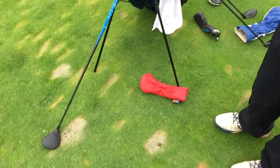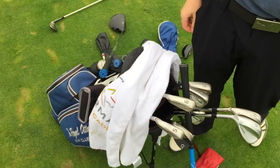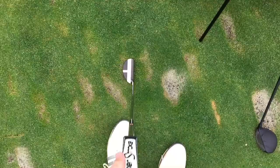Then for putter I've got an Odyssey O-Works — this year's model. I think that's called a half mallet with a SuperStroke 2.0 Flatso. It has the micro face in it as well. It gets a good roll on the ball. Goes into your hand nicely, the contrast and colors are really nice. Pretty pure.